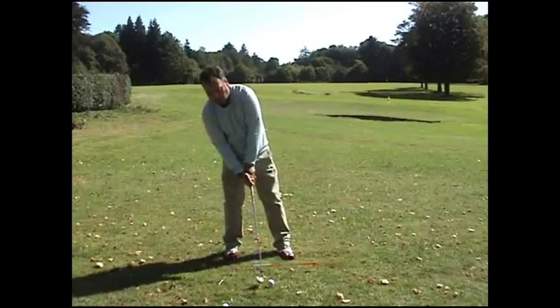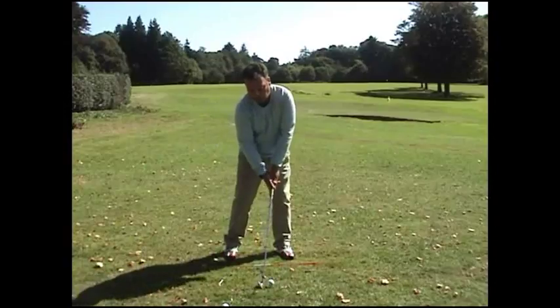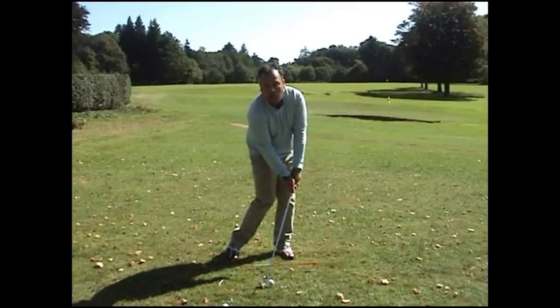Now that's the villain — me increasing my loft and leaning back because I'm trying to lift the ball.